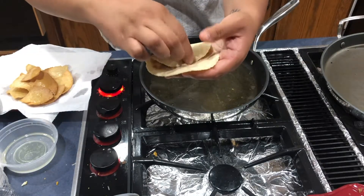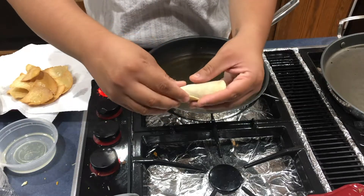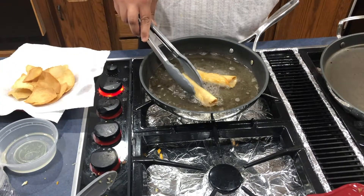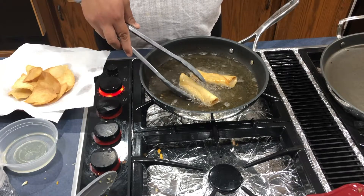Our final recipe is flautas. These are rolled up tacos filled with your favorite filling and then fried — the tortilla hardens and the crunch is amazing. Top with sour cream, salsa, or cheese.